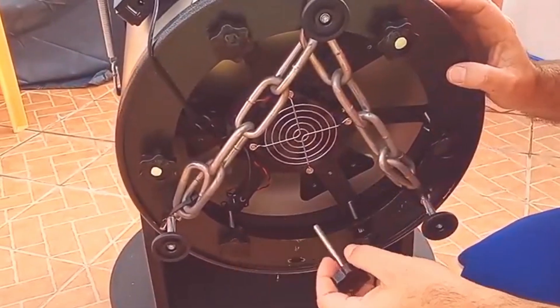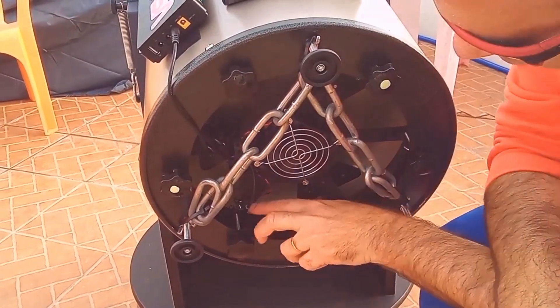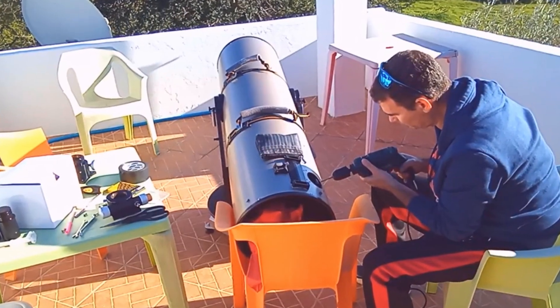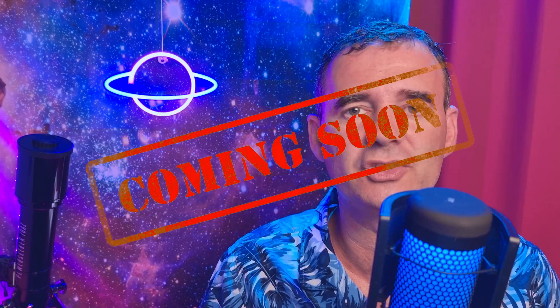I knew it was going to work because I had already tuned my 12 inch Dobsonian — moving the mirror and changing the focuser — to allow me to use everything with it. If your telescope doesn't have any modifications, don't worry because in a moment I will show you exactly what to do to know if your telescope can receive and use the Starizona Nexus.